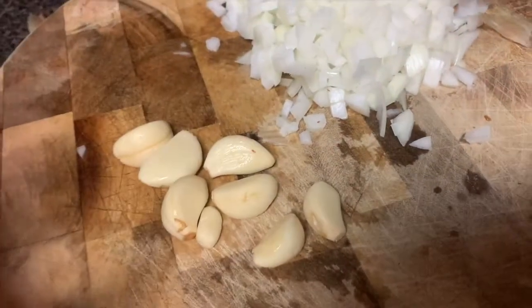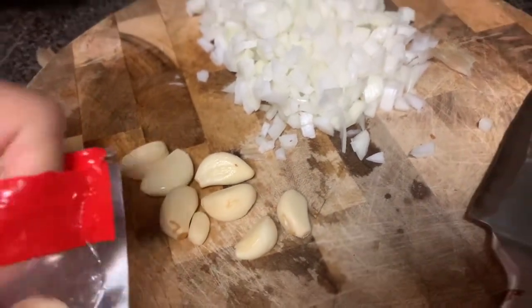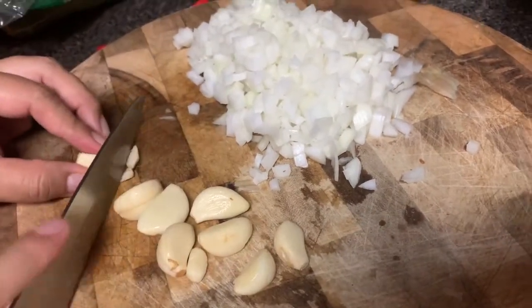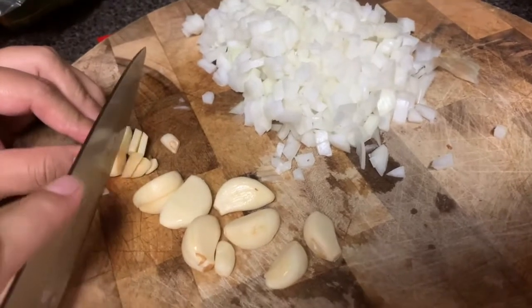Now we're going to be cutting garlic — one, two, three, four, five, six, seven, eight, nine, ten cloves — just because we are doing three pounds of ground turkey. Right, yeah, so we're making a healthy dinner.